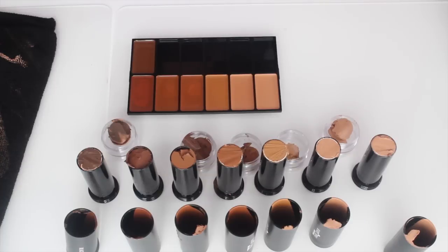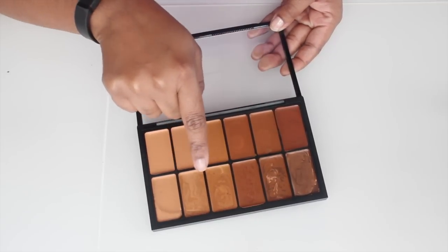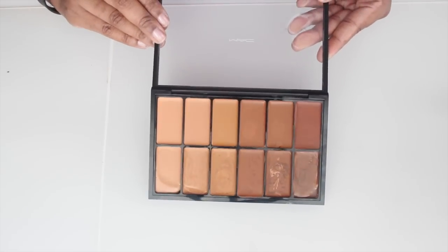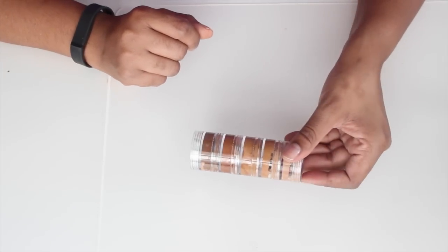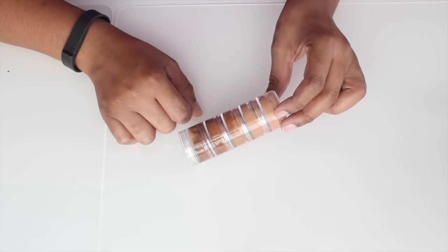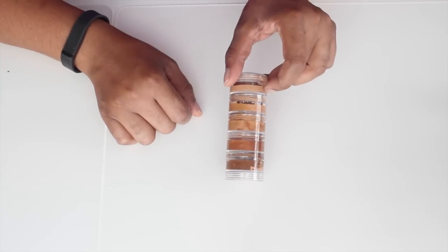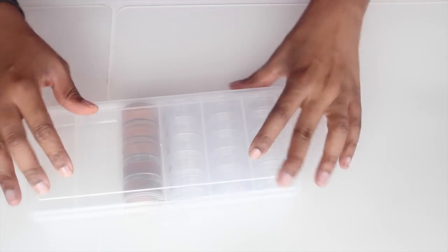So thank you guys for watching. I hope you enjoyed this video and I hope it was helpful. Don't forget to subscribe, thumbs up, and share. I'll be back to show you the end result. And this is the finished result — all of the original colors are at the top, and at the bottom these are all the custom colors. Here is the tin that I mixed all of the custom colors in, so just in case I run out or need some backup, I can keep this in my makeup kit as well. Try not to waste any product — that's why I love these little containers. You can get these from Michaels and they're about $10 for a large case.